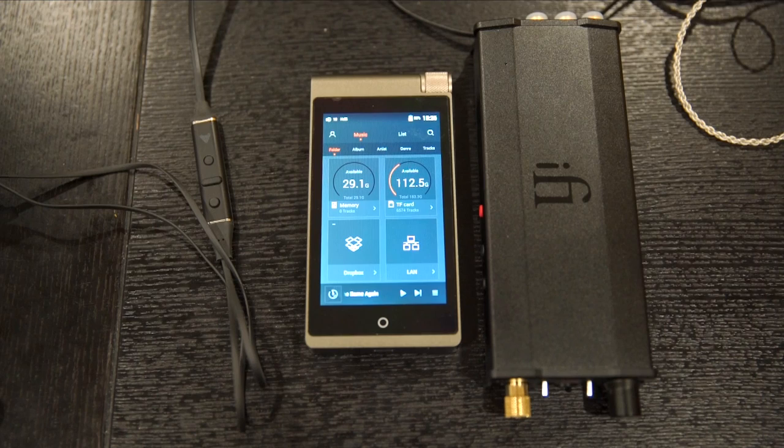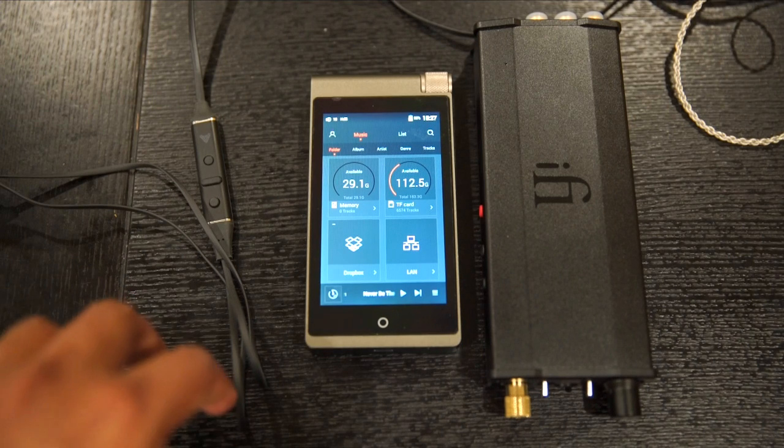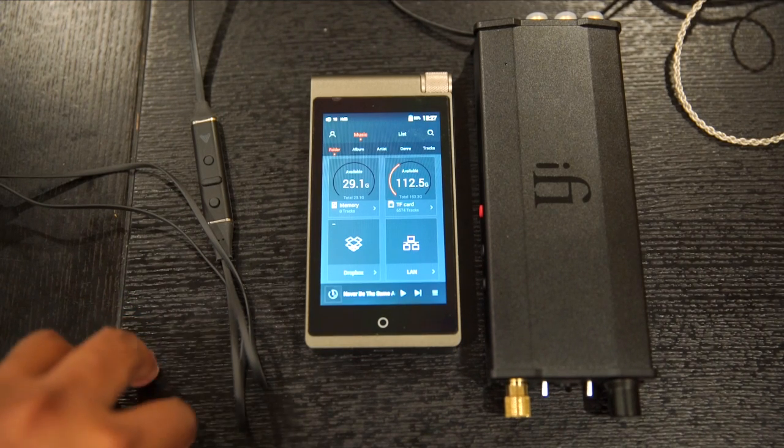For DSD testing I used the Bon Jovi 'This Left Feels Right' DSD album, which is very well mastered. The soundstage feels wide, the headphones show their full potential, and the dynamic range is well distributed across the spectrum with no complaints — treble is well-mixed throughout the frequency range. One positive trait of this DAP is that it's not sensitive to source quality issues: where some DAPs amplify noise or anomalies in recordings, the i5 smooths everything out and delivers a clean, enjoyable musical experience.